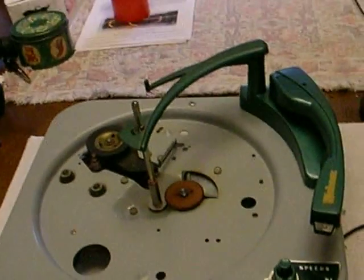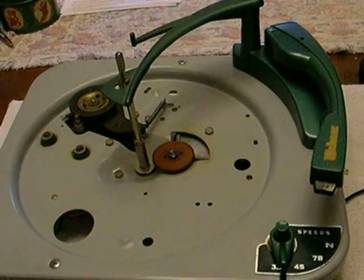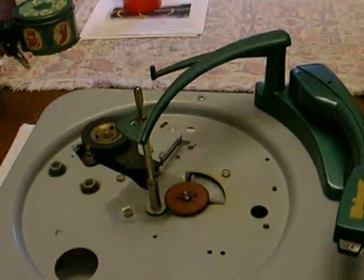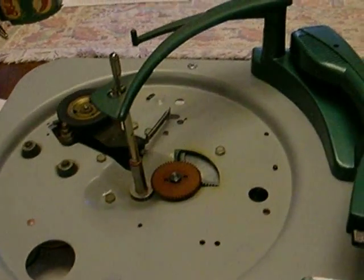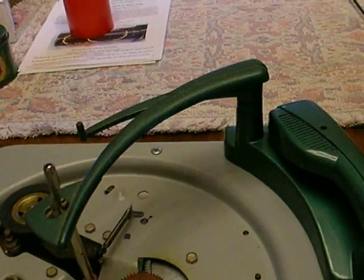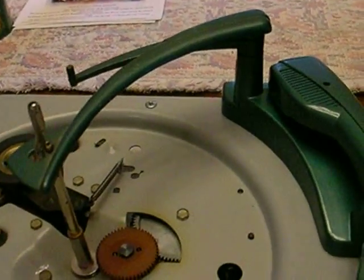The Webcor is back together again, looking pretty much like it did when it left the factory back in 1952. I'm not going to go through everything on this because I've already shown you on the previous record changer — I'll briefly go through it.